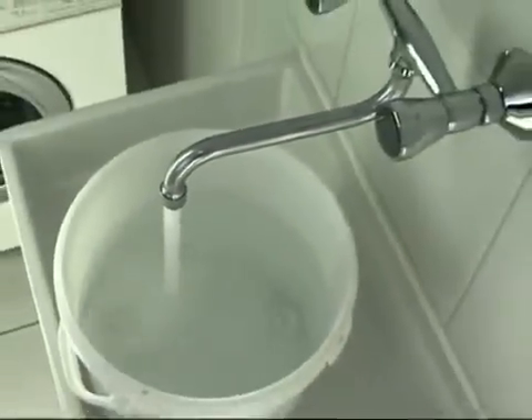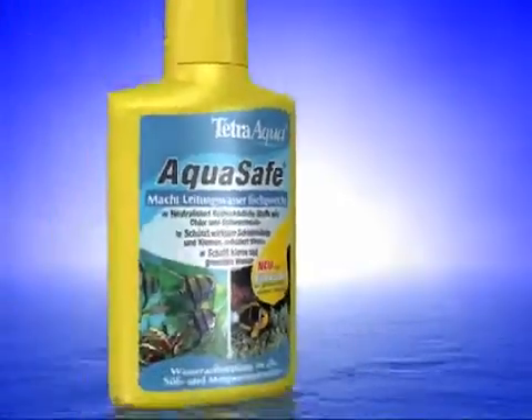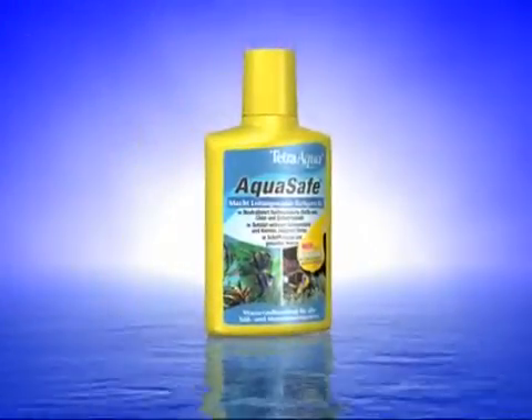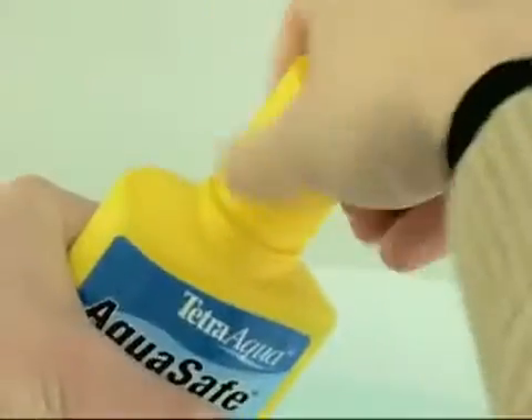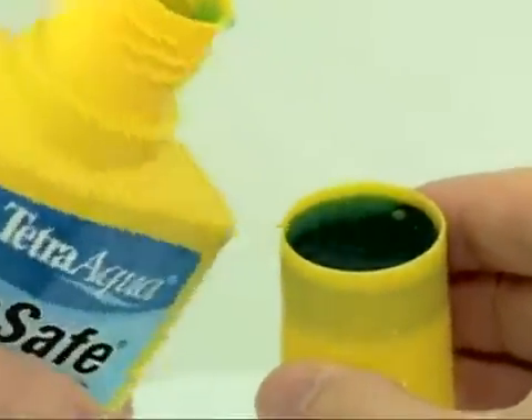and lead dissolved in water. Even small amounts of these substances can cause considerable harm to your fish. That's why tap water should always be treated using Aqua Safe. Aqua Safe turns tap water into aquarium water that is good for your fish.